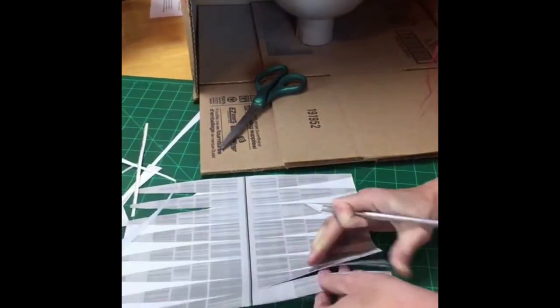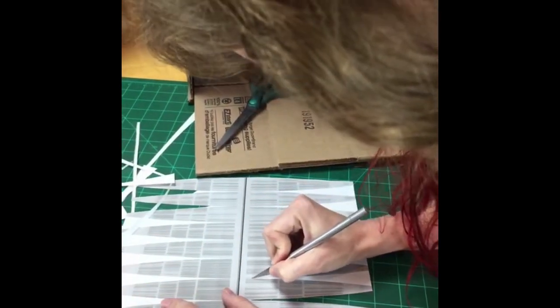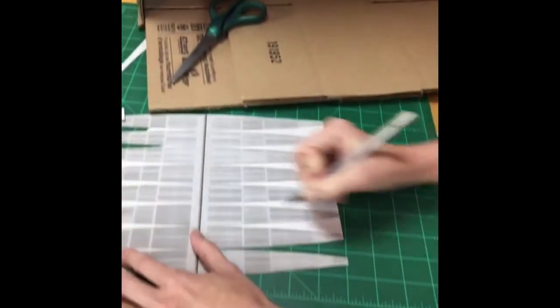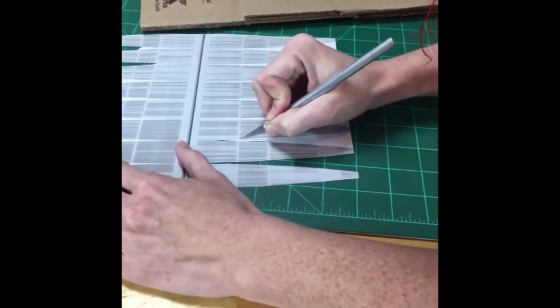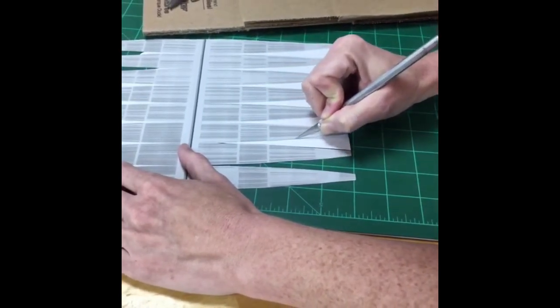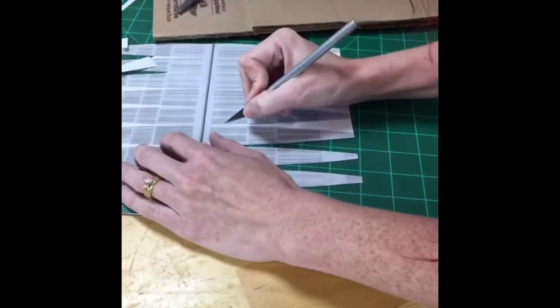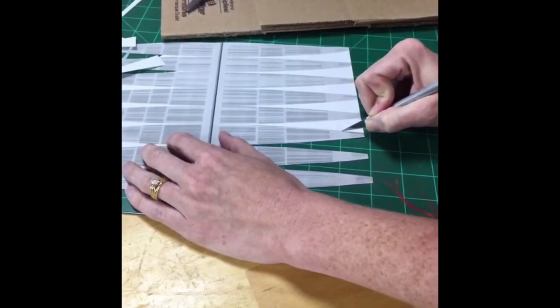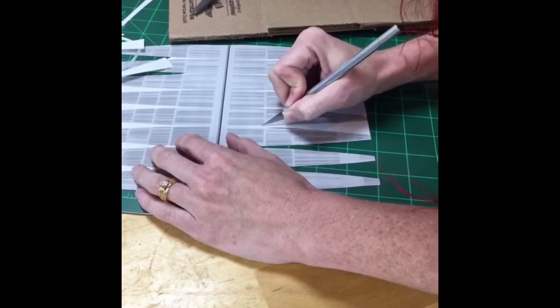I've got my X-Acto knife and I'm cutting away the white space. This is a free printable you can get on my website, Julie Measures. It is sized for an 8-inch globe. If you have a different-sized globe, you'll need to scale the printable either up or down depending on your globe size. Eight-inch globes seems to be a fairly standard size.